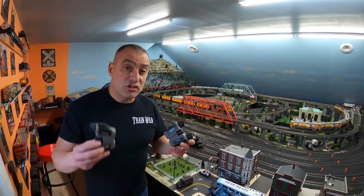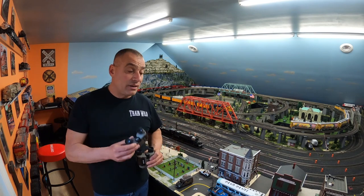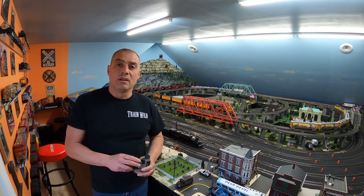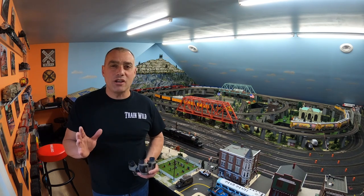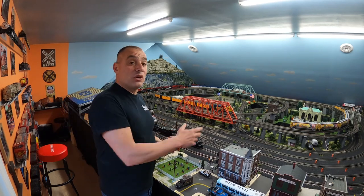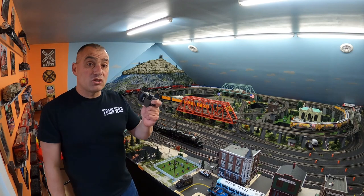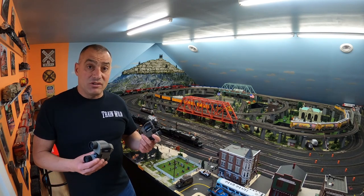These are Carson 10x25 binoculars. I actually have two pairs — one is stronger for seeing further down the layout, and the smaller pair works very well for seeing up close. If you want to see whether your rolling stock has derailed, you can see the position of the wheels, the position of your switches, or the position of your track with a compact set of binoculars. They work very well.